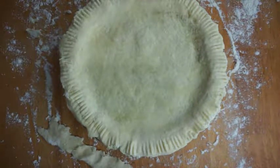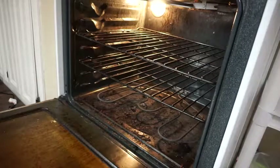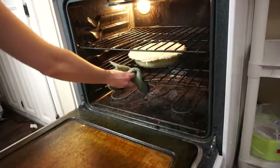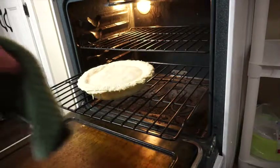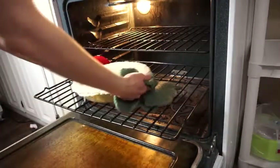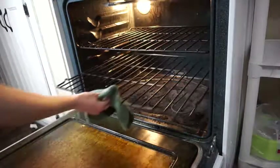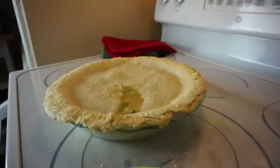Use either a knife or fork to prick the top a little bit so if it does bubble you don't get a gigantic bubble on top. Then bake it at 350°F — depending on your oven, about 20 to 25 minutes, maybe 30, just until it looks golden. There's no egg wash so you don't have to bake it forever, and your filling is already cooked, so it's really quick.